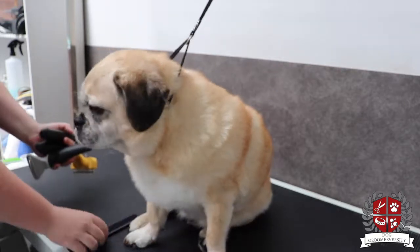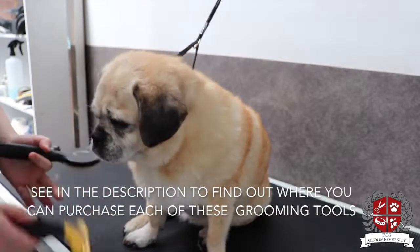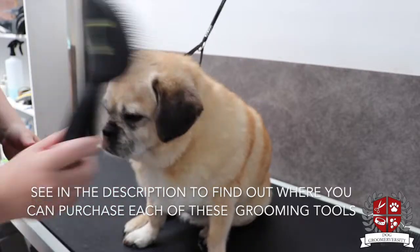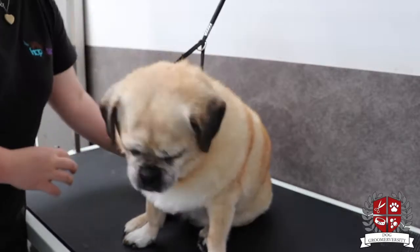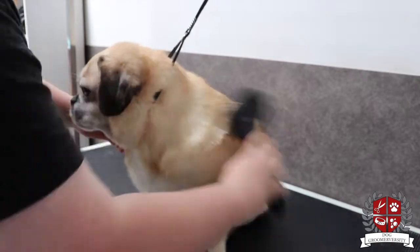Out of this selection there's a comb, a little rake for a double coat, a Furminator, and then just a normal slicker brush. I start off with the slicker brush to just brush out all the coat.